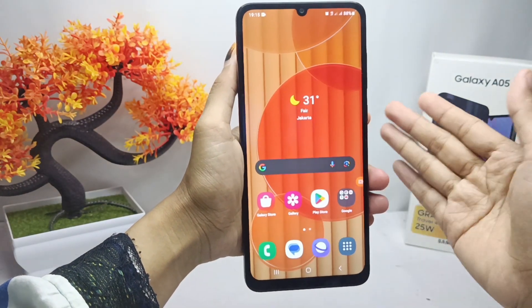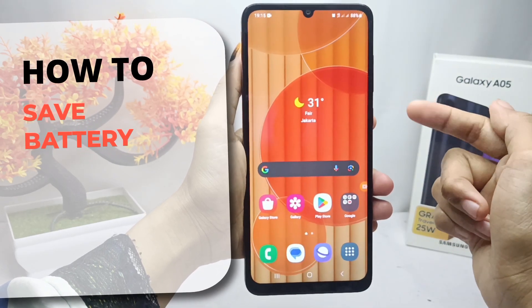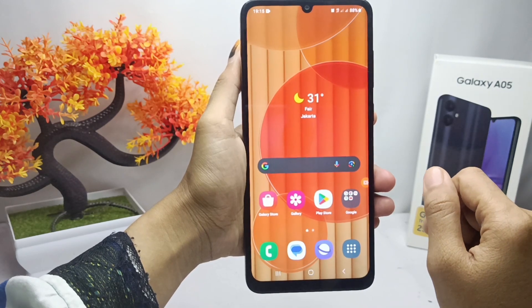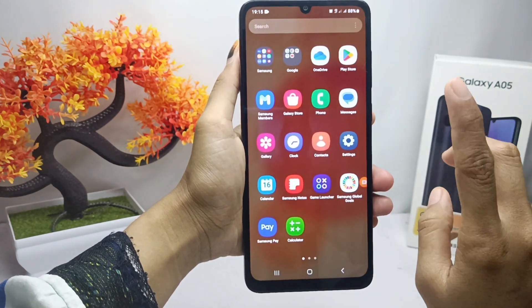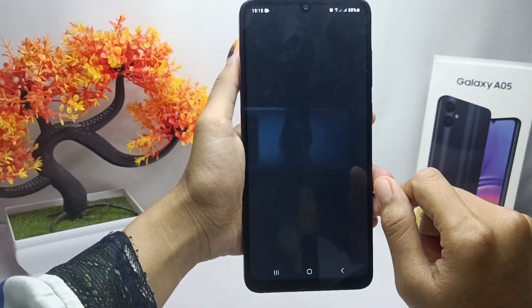Hello everyone. I want to provide a tutorial on how to save battery on the Samsung Galaxy A05 device. Let's get to the tutorial — there are several steps that you should apply to save your battery.